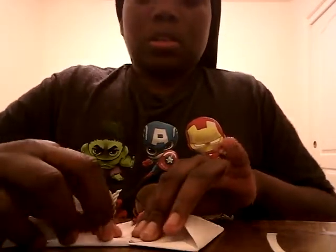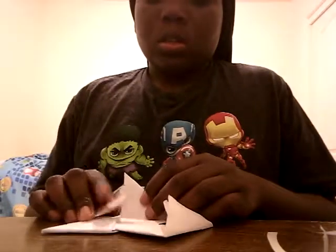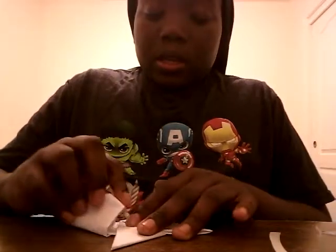Now get this flap right here that I'm flickering and fold it over. Then get this one that I'm flickering and fold it over too. Now get this one I'm flickering and put it right there, fold that over. For this last one, just put it over and you should be able to tuck it through.